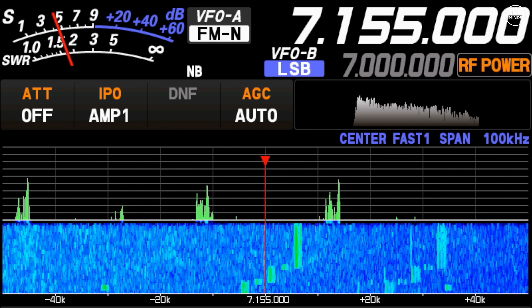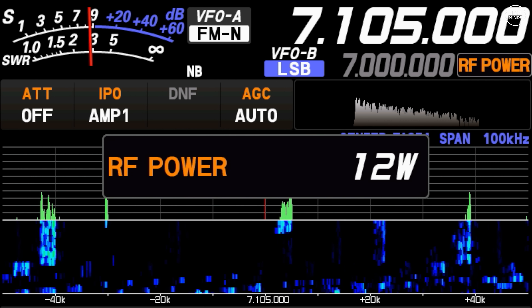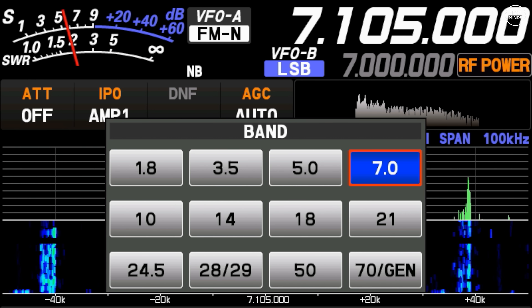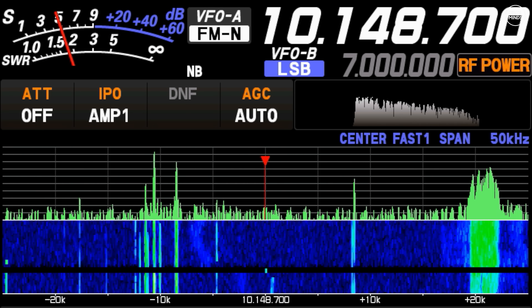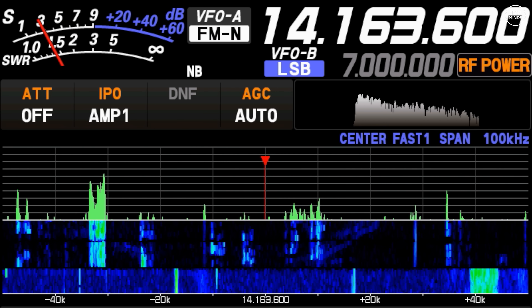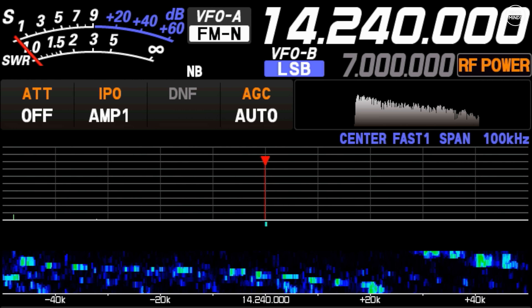Moving up to the 40 meter band at 7 MHz, this is where things started to go wrong. The ATU-350 was not able to provide a good enough tune on 7 MHz with the 20-meter length of wire I was using — quite disappointing. The 30 meter band was surprisingly good, although it's a band I almost never use. 20 meters appeared to start off okay, but on the lower part of the 20 meter band the ATU-350 didn't even try to tune, and when I moved up the band and tried again the tuner attempted but failed.